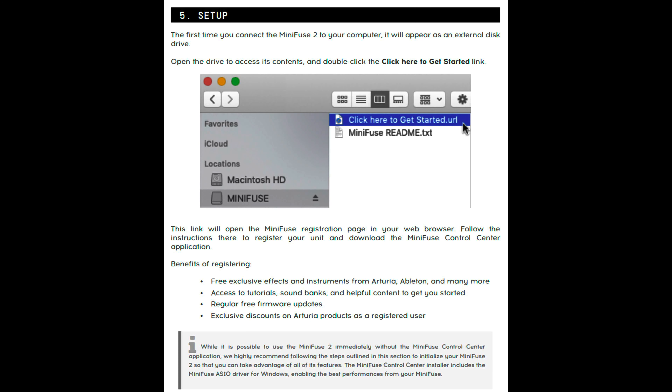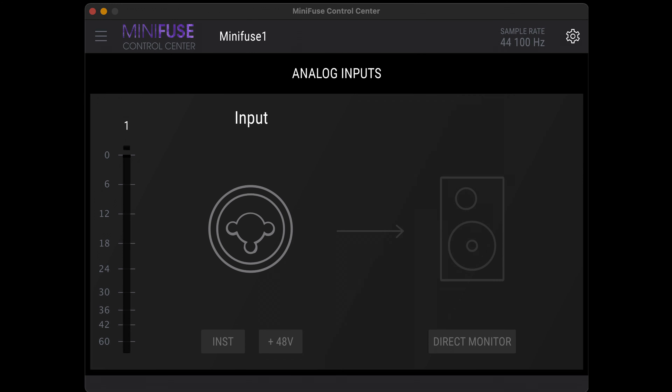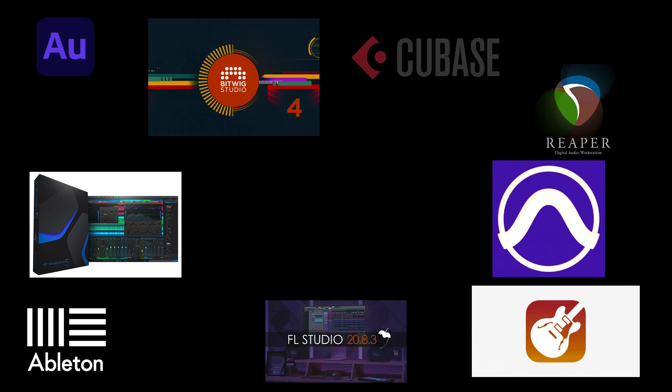One thing I really liked during setup is that when I first connected the computer to the audio interface, it was detected as mass storage. The benefit is that I didn't have to waste time going to their website to find the download I needed. The Minifuse Control Center program that it comes with helps with registration and software setup, and gives you access to download the free bundled software. Some of those include Ableton Live Lite, Analog Lab Intro, Arturia FX, and Native Instruments Guitar Rig 6 LE. It also comes with a couple of trial programs, but those aren't really strong selling points. Of course, you don't have to use Ableton — the Minifuse will work with any DAW you prefer.